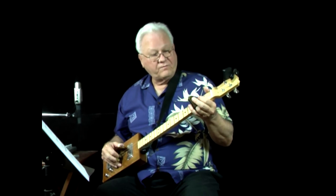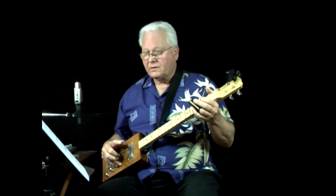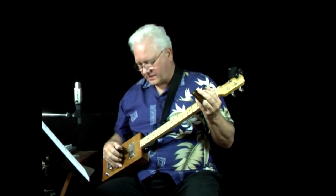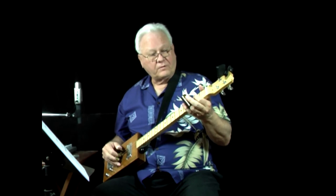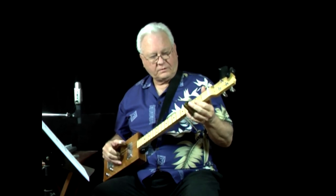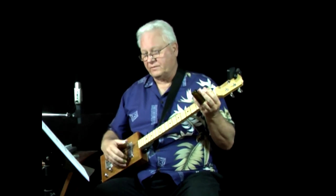So if we were to count it in: one, two, three, four. Notice the last note in the second measure is a half note, so that's going to get the beat for it. One, two, three, four. That lasts through beat four.